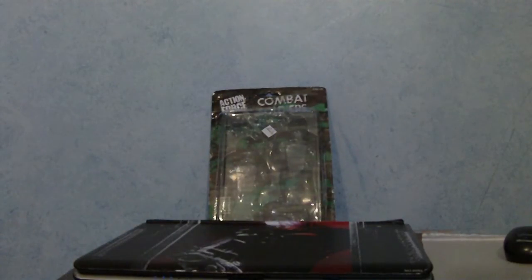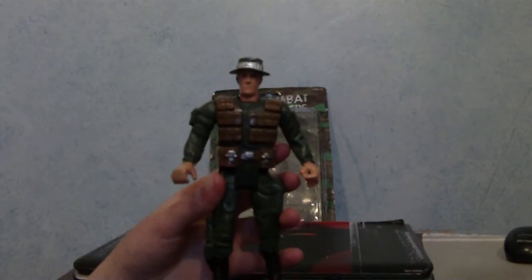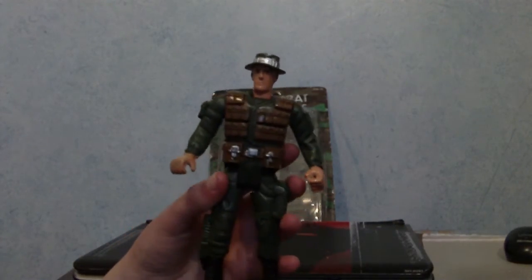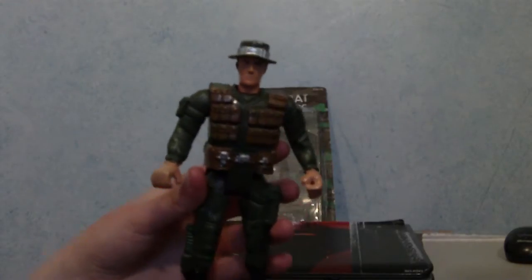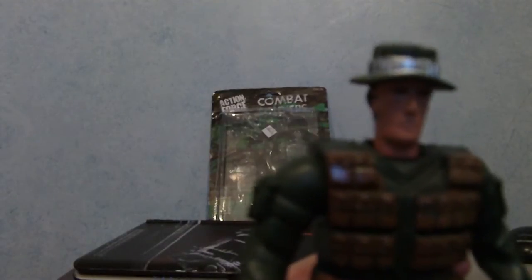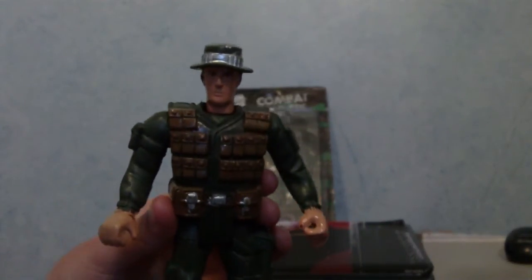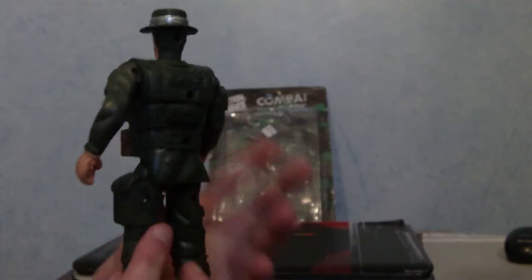Now I will show you the figures, starting with the first one. This guy — I'll zoom in — he reminds me a lot of Bear Grylls, face-wise. The hat reminds me of it. And if you look at the face, unlike my last toy I reviewed — that flipping scary zombie soldier — this actually looks quite human, other than his eyes being just two black dots, which is a bit weird. He has a hat on and green long hair.